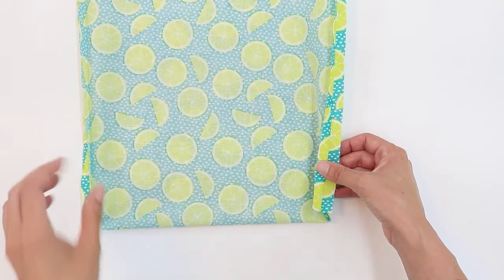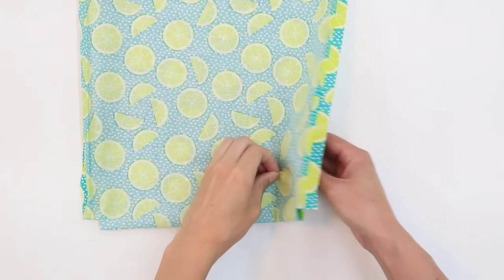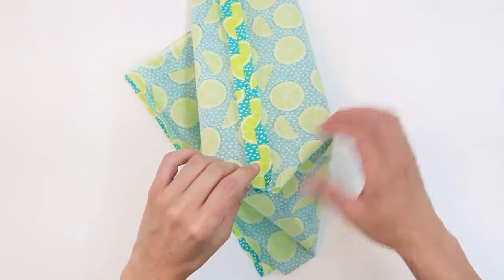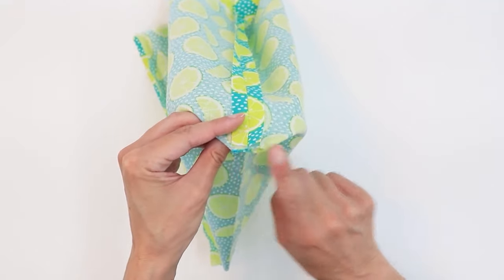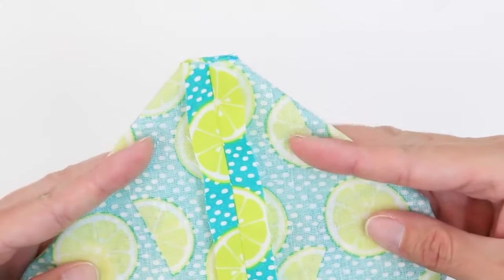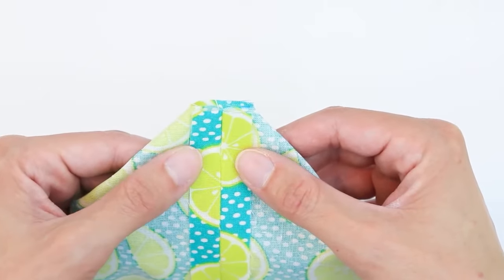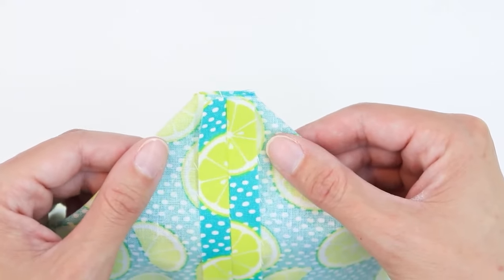My seams have been pressed open and I'm ready to box the corners. To box the corners, grab the fabric from either side and pull it apart. Place the seam in the center and arrange the fabric so that the seam is in the center and the cutout section is flat. Your fabric will look kind of like a triangle with the tip cut off. Sew along the cut edge with a half-inch seam allowance, and do this for all four corners — the two on the main fabric and the two on the lining.